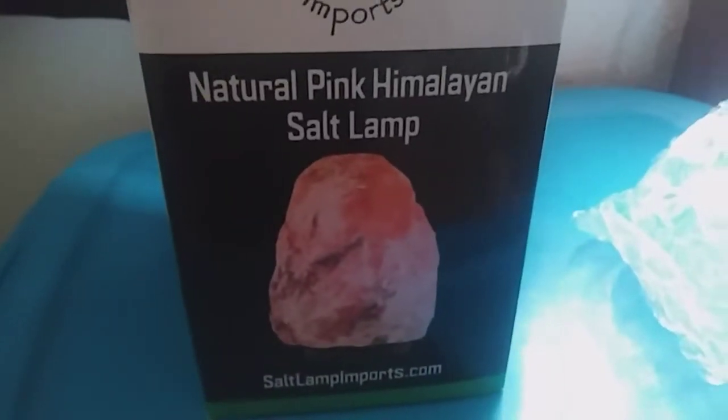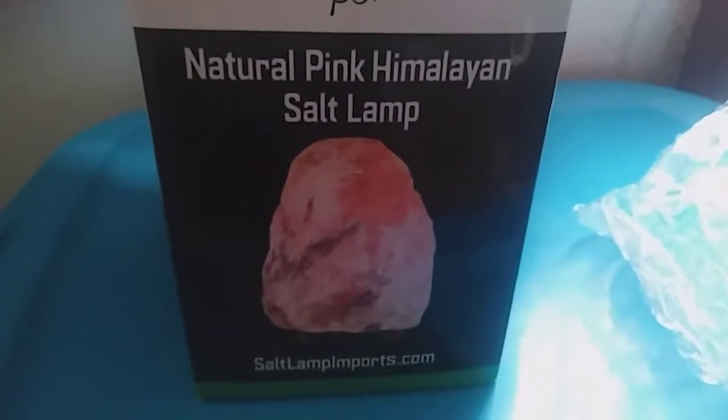Hi everyone, I am reviewing salt lamp imports and this is the natural pink Himalayan salt lamp. It's pretty heavy — I have it here in the box, so I'm going to take it out and show you guys what it looks like when it's all lit up.